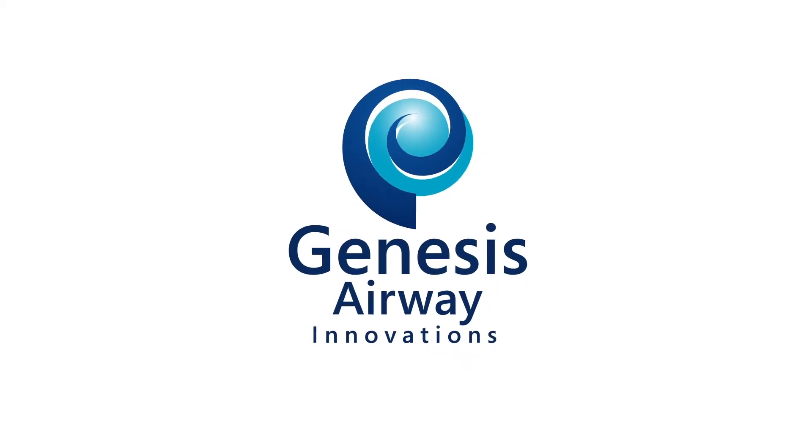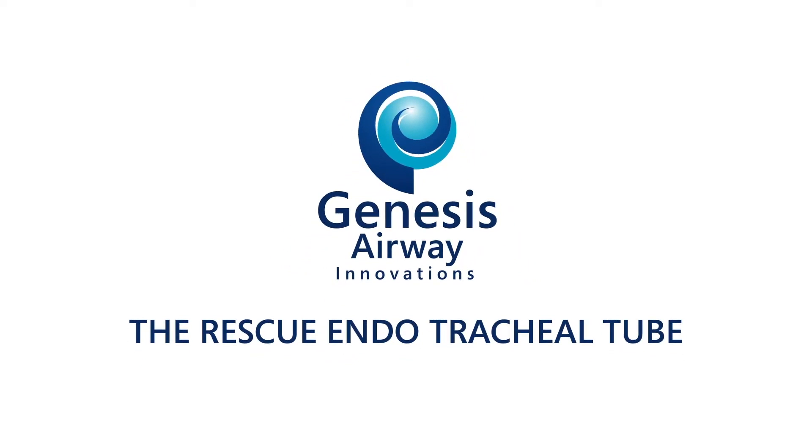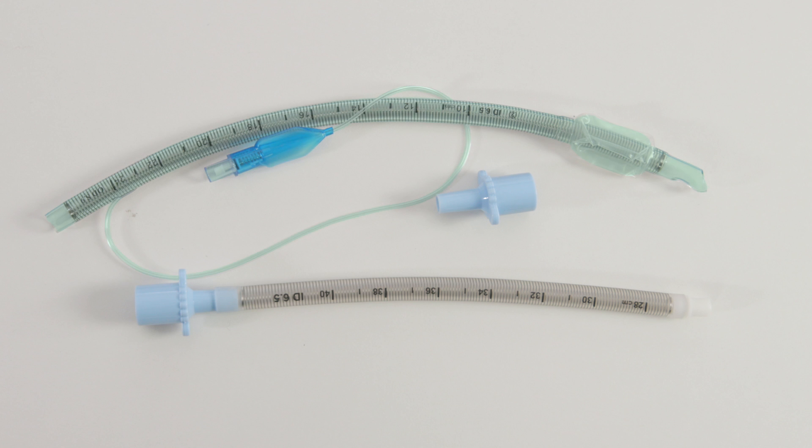In this video, we will be demonstrating the use of the Genesis Rescue endotracheal tube. This pack contains a modified endotracheal tube with a posterior facing bevel, curved atraumatic tip, and removable 15mm ISO connector.